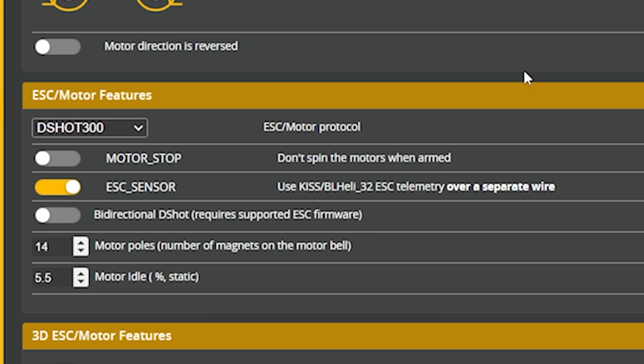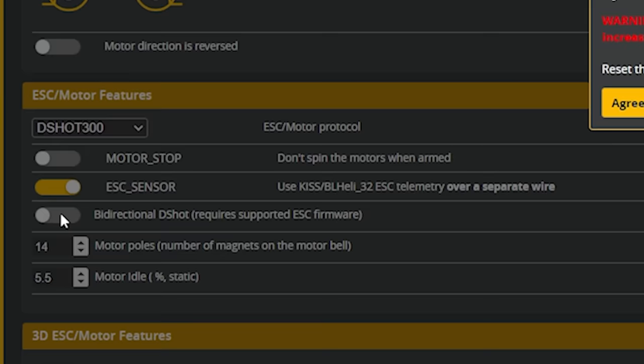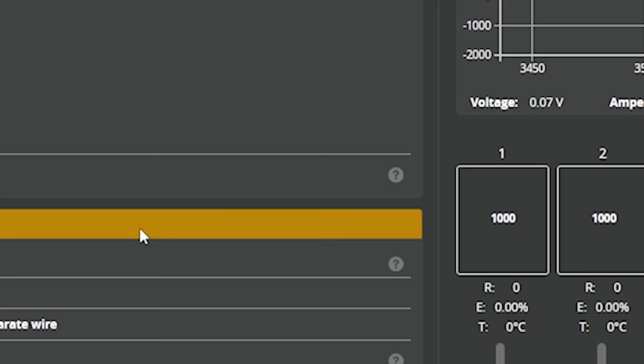The next thing I want you to do is enable Bidirectional DSHOT and agree to the warning, then hit Save and Reboot. Bidirectional DSHOT is a function that improves the flight controller's ability to filter out motor vibrations and make the quad fly smoother and better. You basically always want to use Bidirectional DSHOT if your ESC supports it, which most modern ESCs do.